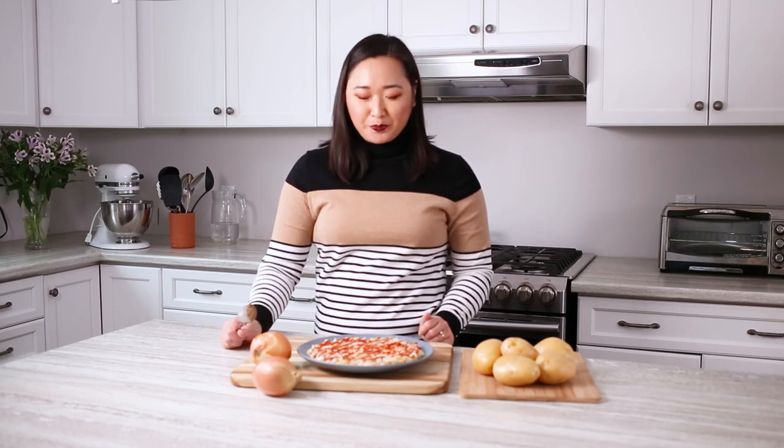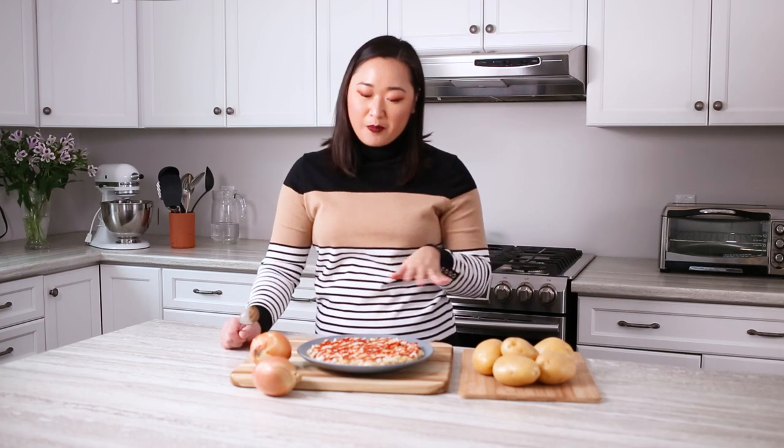Mmm. Oh my god, that's so good! Especially with the gochujang — it adds a little bit of spice. If you can't have spice, leave it out and just do ketchup. It is so good. The link to the recipe will be in the description down below. Please like, comment, and subscribe for more Produce Made Simple. Thanks for watching!